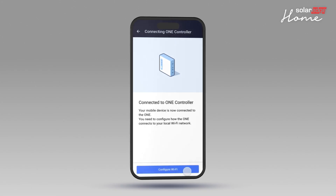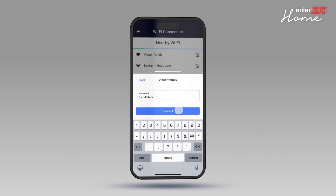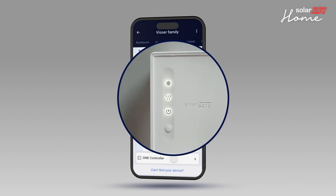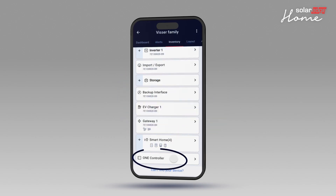Tap Configure Wi-Fi. Select the relevant network, enter the password and tap Connect. The OneController is now ready to use. Tap Done. You can confirm that the OneController is connected when the device displays a solid local connection indicator LED and appears in the device inventory list in SolarEdgeGo.